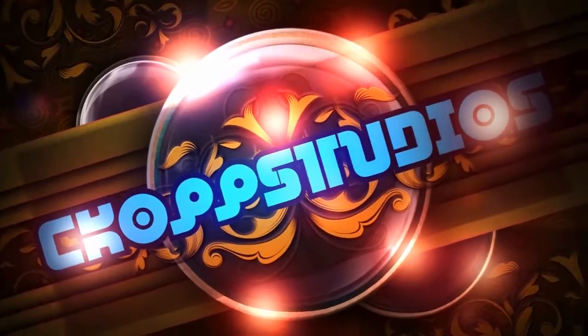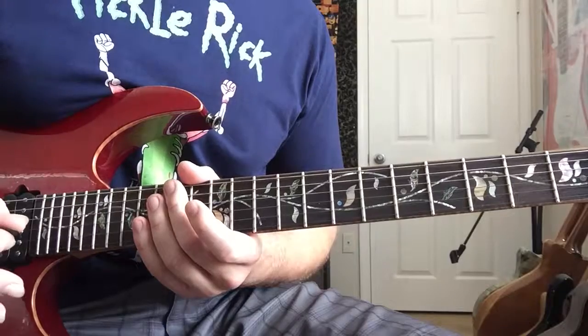Welcome to the show! Hey guys, Chris from C Cop Studios. Happy Shred Saturday — we're gonna check out that riff from 'One' by Metallica, Kirk Hammett's opening notes on that solo. It's really fast on the track, pretty cool. To get it up to speed you gotta work on it a little bit, but we're gonna take it a little bit slower just so we can check it out. Let's get to it.